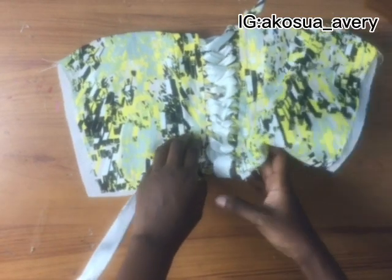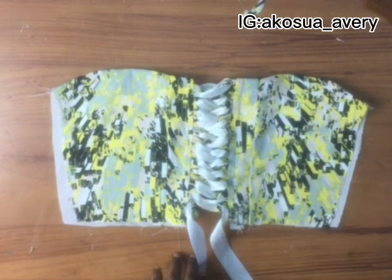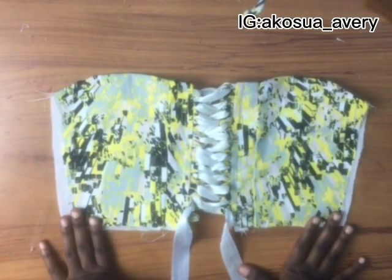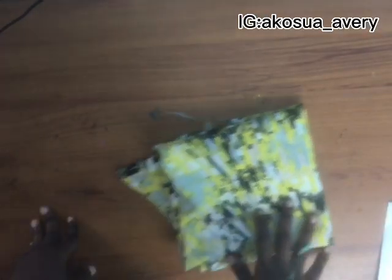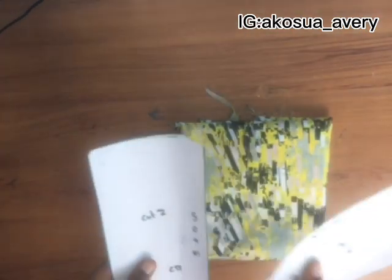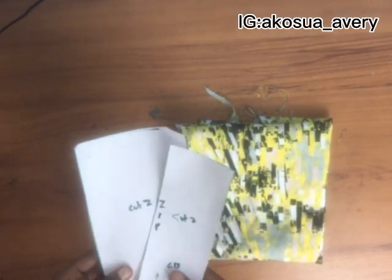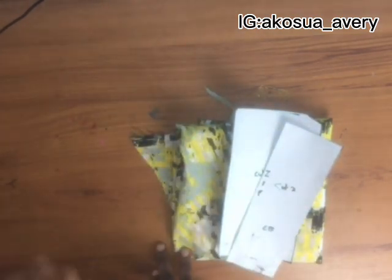Hi guys, welcome back to another video on my channel. In this video we'll be learning how to sew corset loops. I'll be using this crepe fabric and also this back pattern pieces that I made in my previous video. If you want to learn how to make the pattern pieces, just go and watch that video.